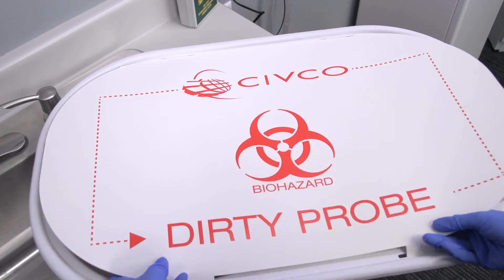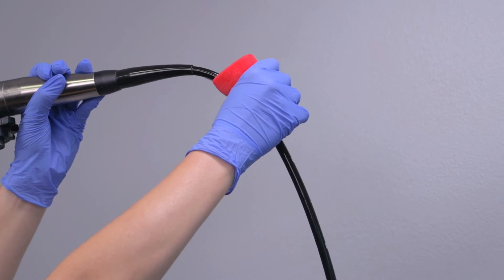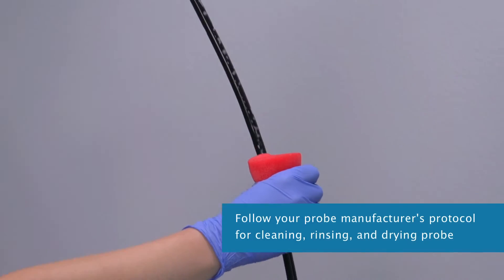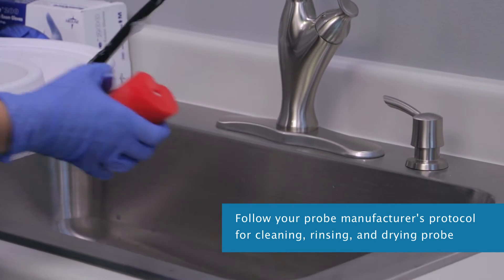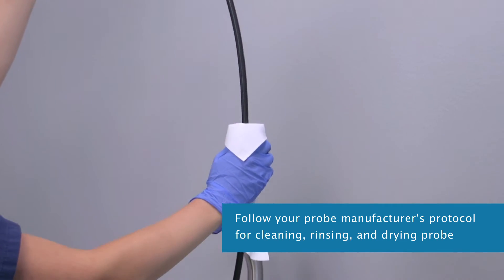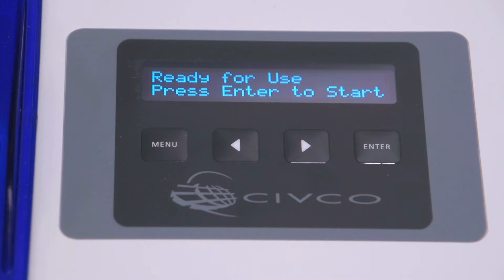For daily use, disinfecting your TEE, endovaginal, and endorectal probes: following your manufacturer's protocol for manually cleaning, rinsing, and drying your probes, you're ready to disinfect in the Astra. At rest, the display switches back and forth from 'Ready for Use.'